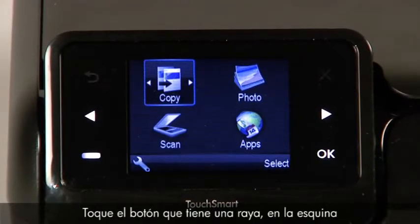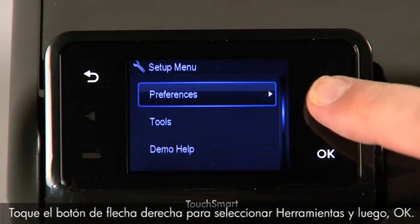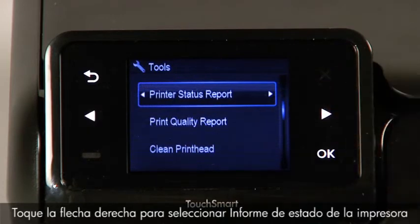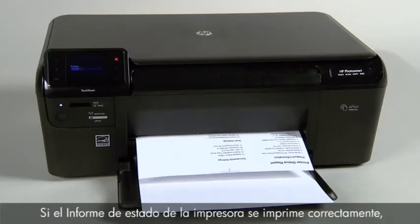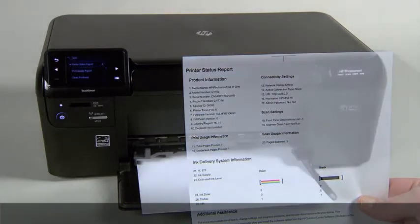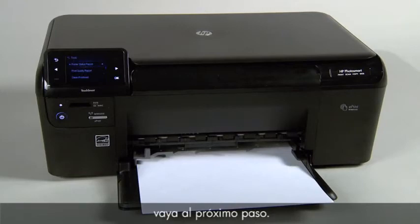Then follow these steps to print a printer status report. Touch the button with a dash in the lower left corner of the control panel. Touch the right arrow button to select Tools and then touch OK. Touch the right arrow button to select Printer Status Report and then touch OK. If the printer status report prints successfully, the issue is resolved and you may reconnect the USB cable and continue printing. If not, go on to the next step.